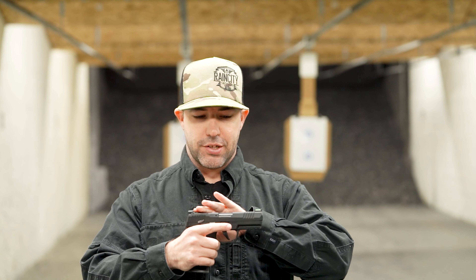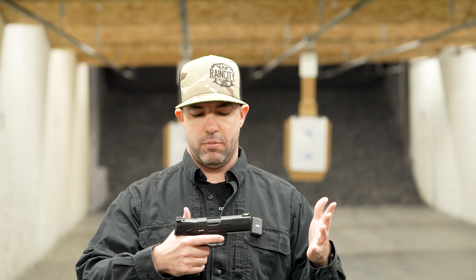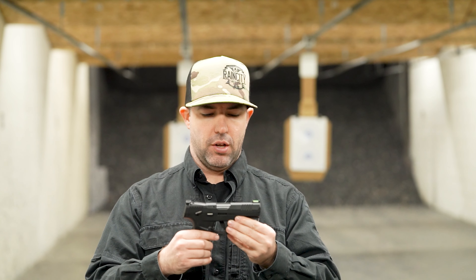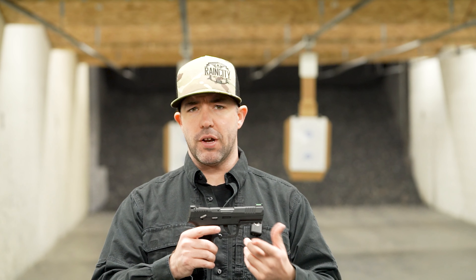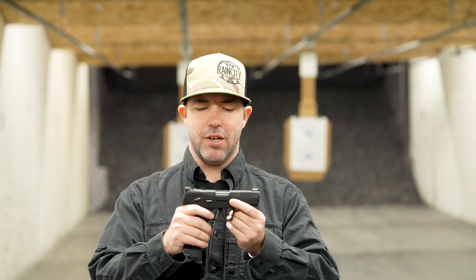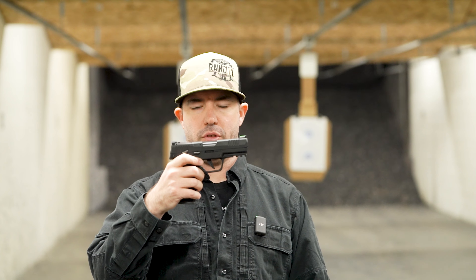It also comes optics cut, which is awesome. I don't know that I'd throw an optic on here, but it does have the rail — I'm not sure I'd throw a light on here either, but to each their own. Moving further back, you obviously see the straight trigger. It comes with both a straight trigger and a curved trigger, so you can choose which one you like more. It also has ambidextrous controls — you'll see right here that it has the slide lock on both sides, so even for you lefties, you can still control the slide lock. Like every 22 pistol, it has a safety, and those are ambidextrous as well.